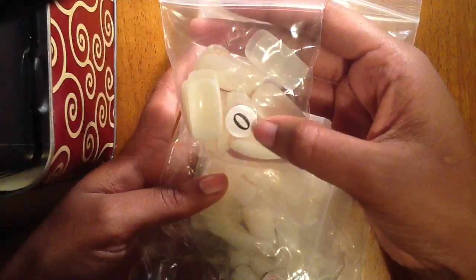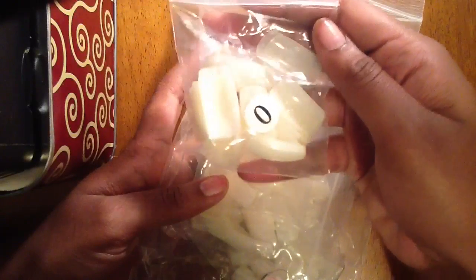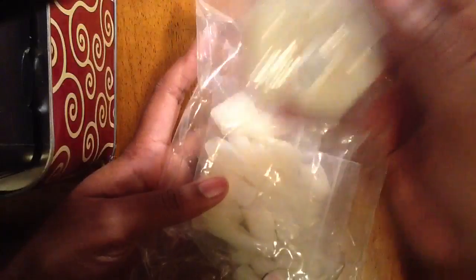The most important thing that you're gonna need are some nails. Each of these bags have a number on them so each number equals a different size. You can get about 500 of these on eBay for a few bucks — I'll put a link below — or you can just get them at Walmart. They're super inexpensive.